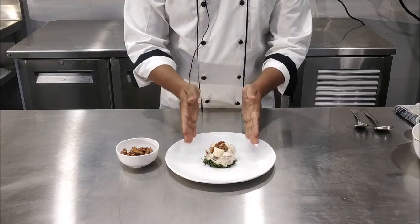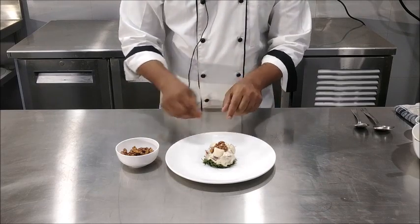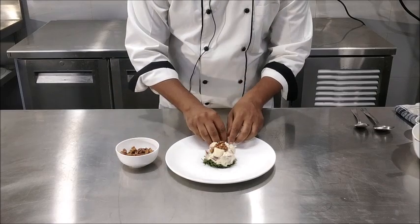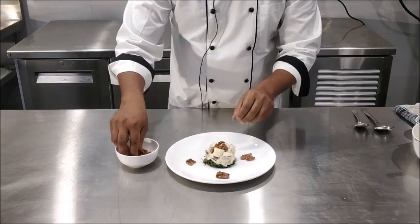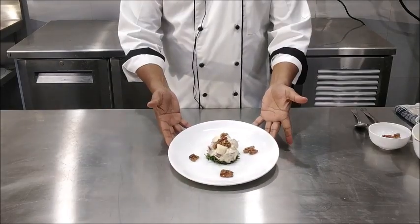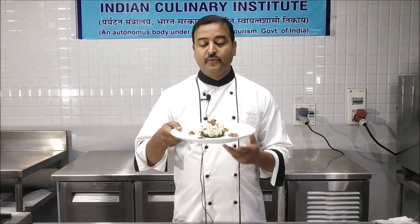Now to finish the plate, we are going to garnish with roasted walnuts. Waldorf salad. I hope now you will be able to prepare Waldorf salad. Thank you.